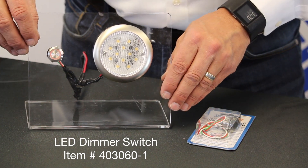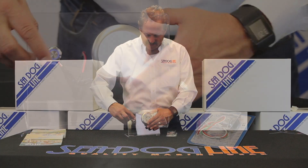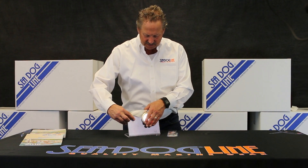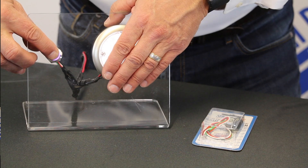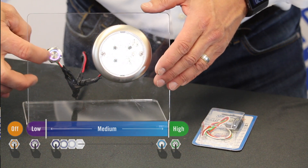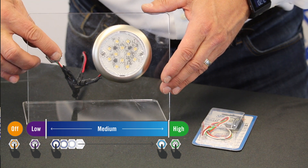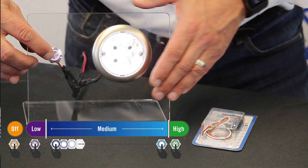This dimmer switch is designed so that when you tap it, it comes on at a certain level. If you hold it down it'll go all the way down to dim, which is kind of a magenta color that you see around there. It has a memory, so if you tap it off and tap it back on it'll come to the same spot.